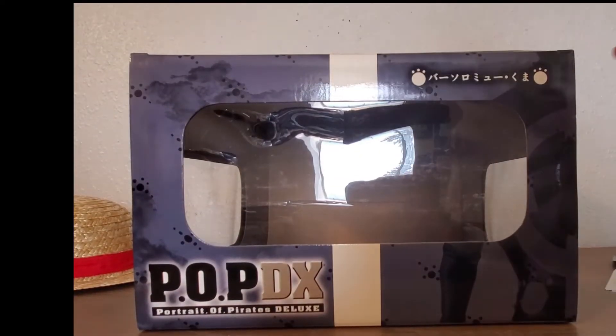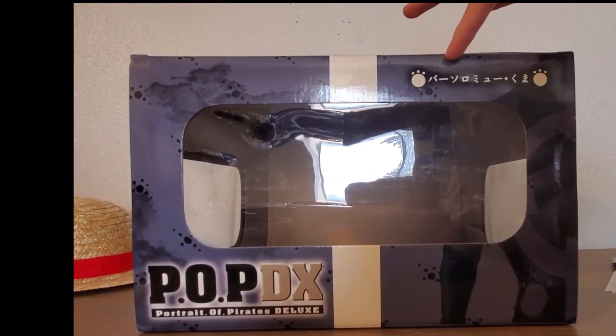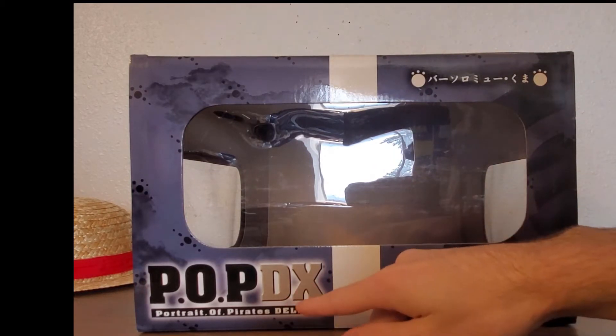Here on the top of the box, I guess this says Bartholomew Kuma in Japanese and then more POP. Let's move on to the bottom.